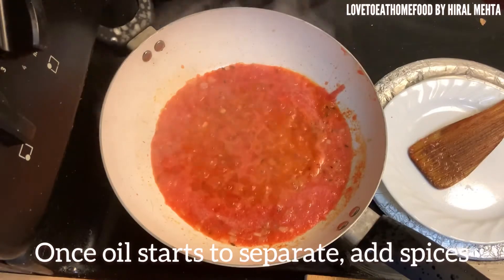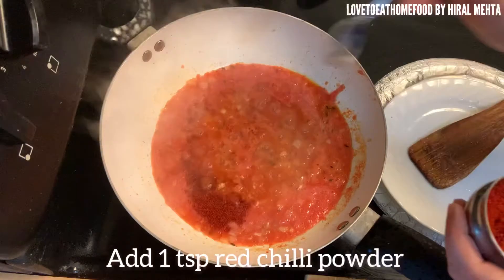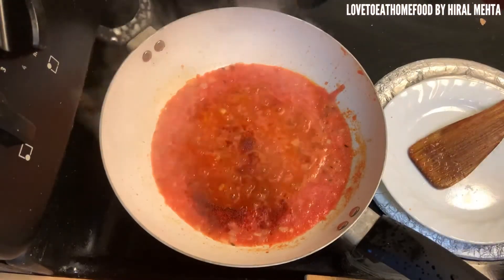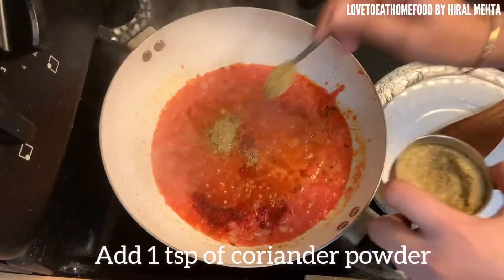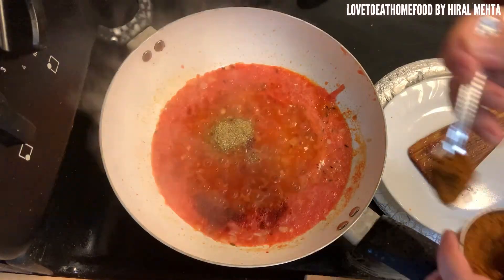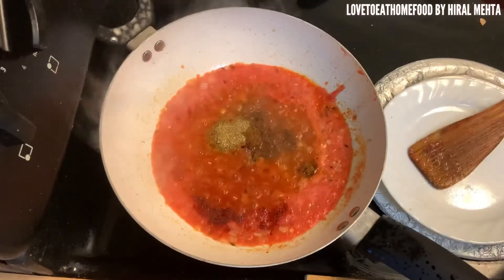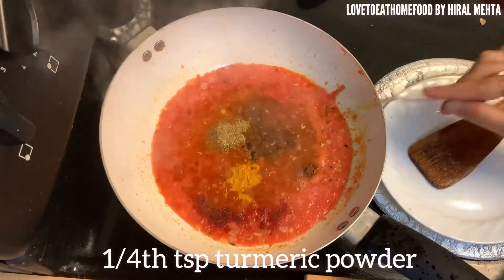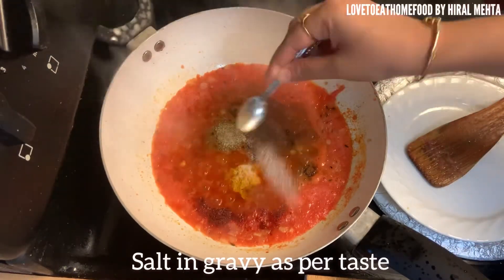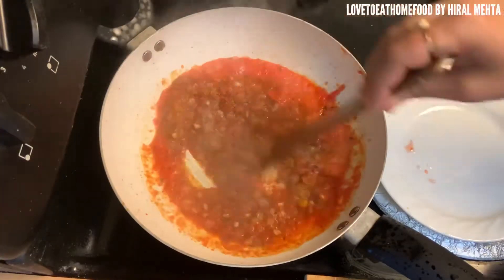Let the oil start separating. Once the oil is separated, add the powdered spices: some chili powder for spicy taste, coriander powder, half a teaspoon of garam masala, turmeric powder (haldi), and salt as per taste in proportion to the gravy.